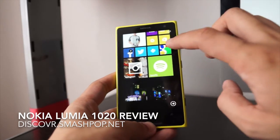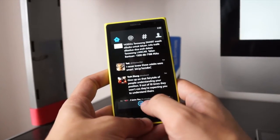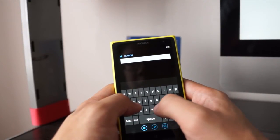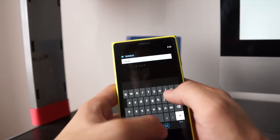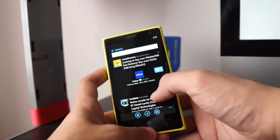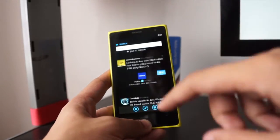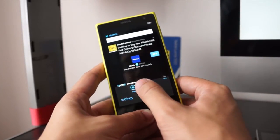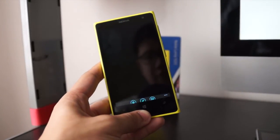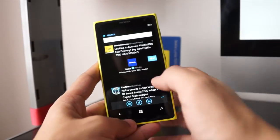Apart from that, you can also do a lot of stuff — let me show you Twitter. If you want to search for something, say the hashtag Nokia, these are all the results that come out. If you don't want to miss a certain search, you can pin it to your home screen. Then the moment you tap that live tile, it launches straight to your search without having to retype it.